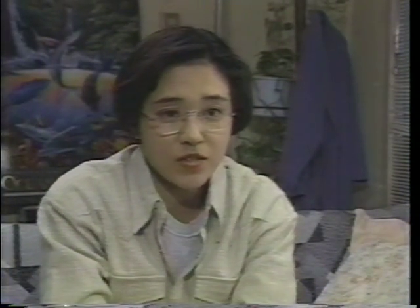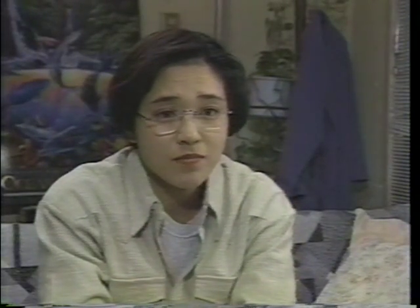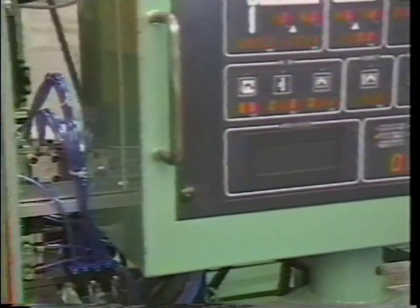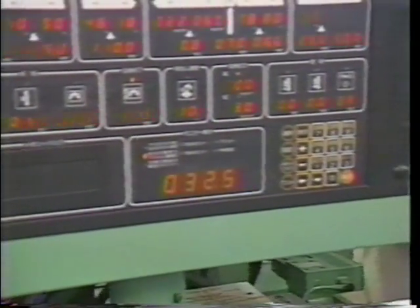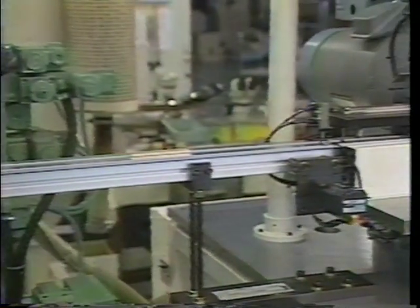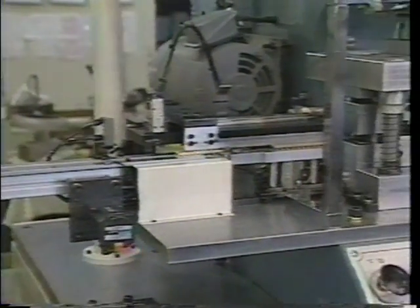The standards that die makers must adhere to are really strict. I didn't know that — it sure is complicated just to make one thing. In today's die making field, computer systems such as CAD/CAM and very sophisticated machining technologies are widely used. It's not an exaggeration to say that die making is an art form.